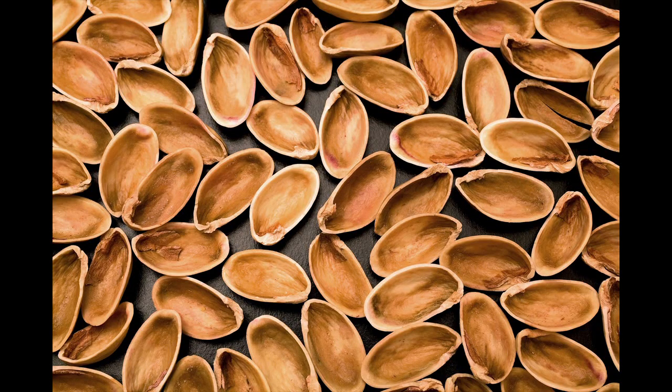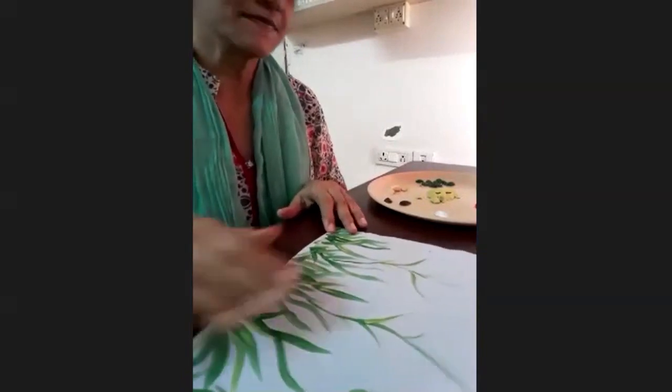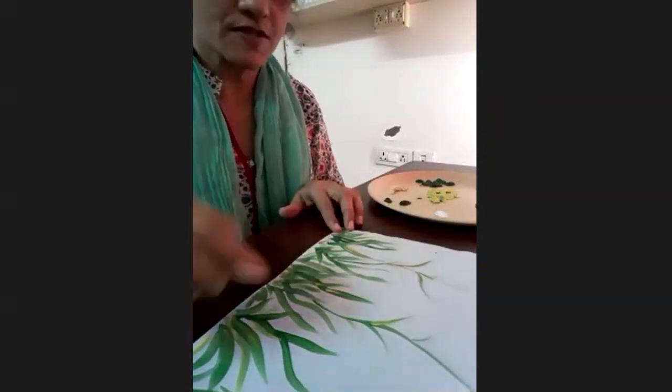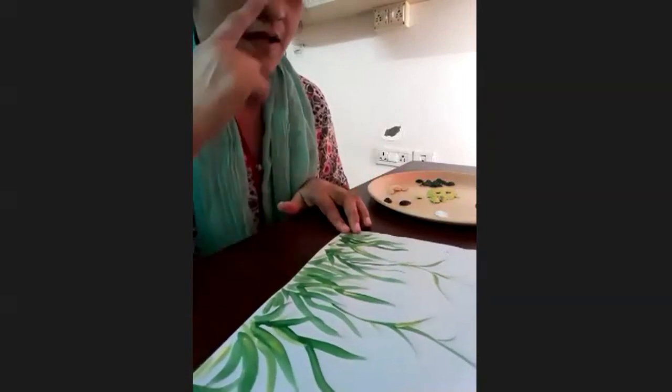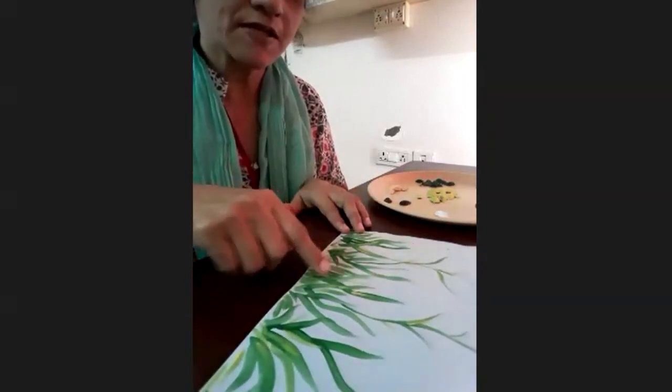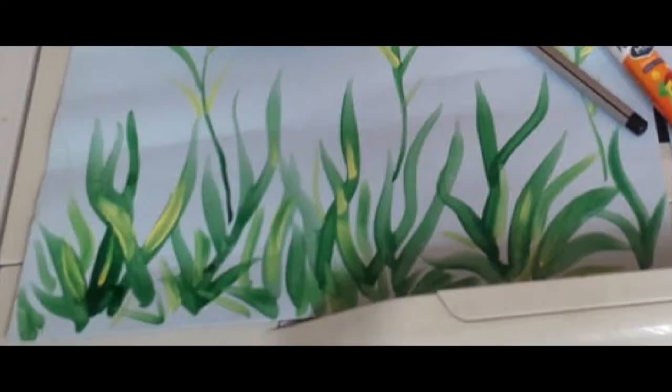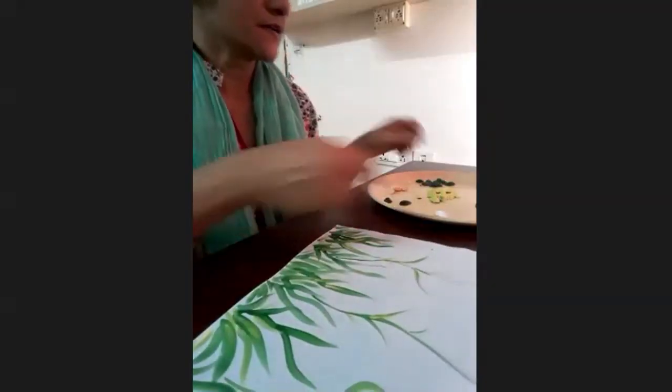This is very easy. So let's start. See what I have done is, I have taken a paper and I have drawn some bushes. I am going to do some wild flower painting today. So I have already painted some bushes with green and yellow paint and the pista shells.